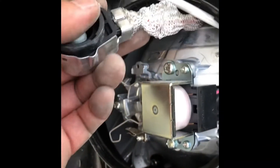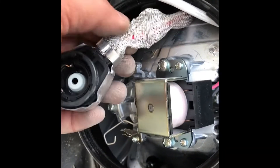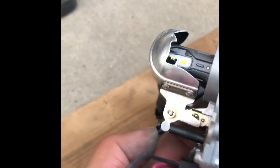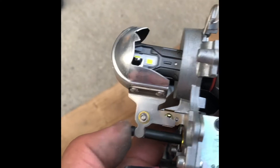Once you have the bulb out, you can just cut this wire — this is your low beam. This is my setup, taken from the old one.